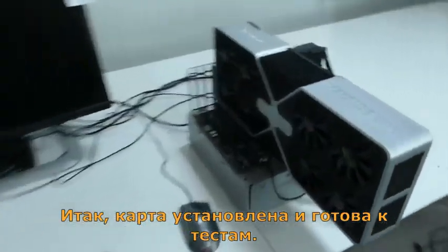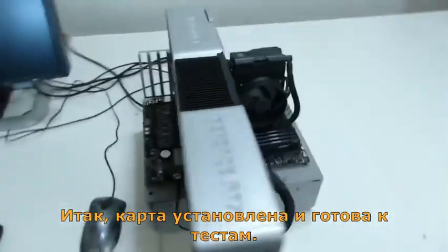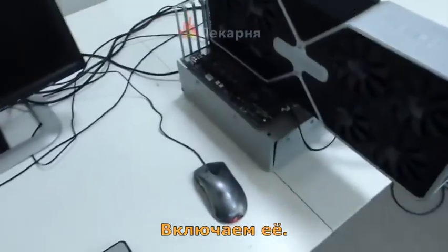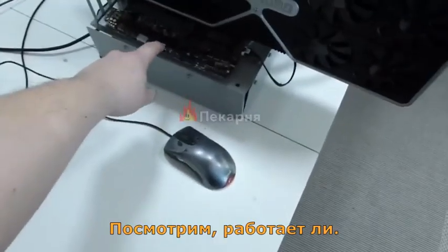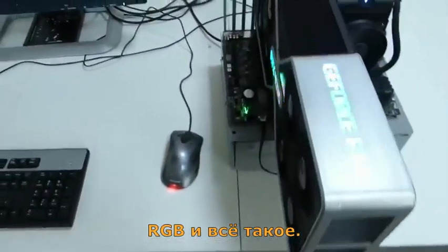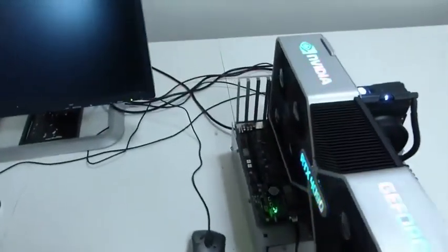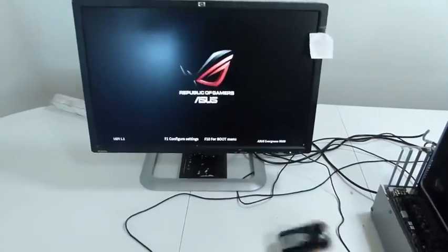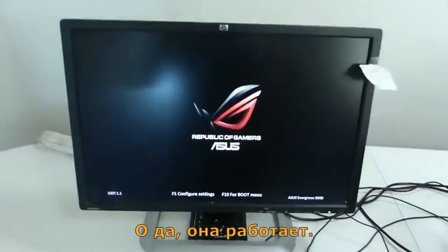The card is now mounted and ready for testing. Looking lovely, that power motherboard. I'll just have to turn it on and see if it's working — RGB and everything. And it seems like it's working.